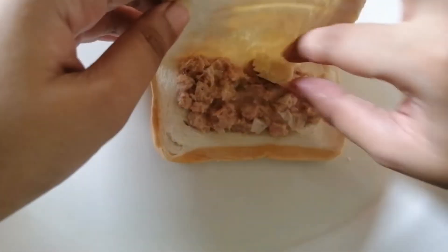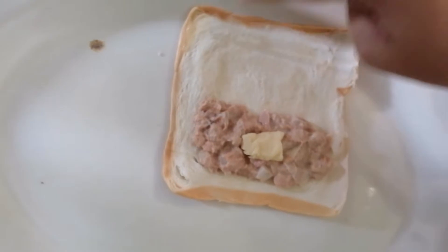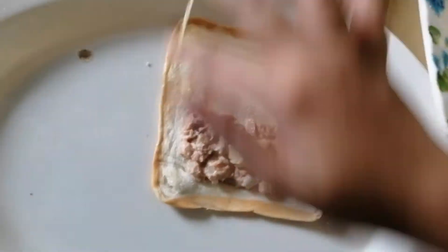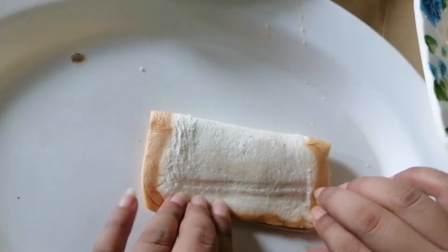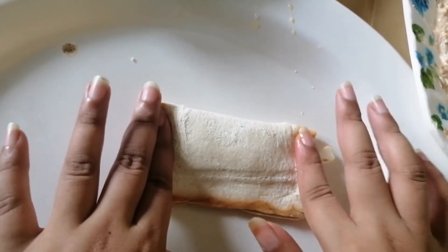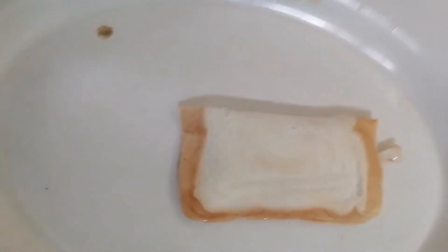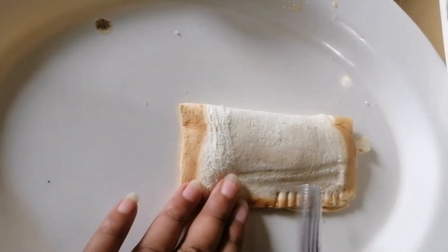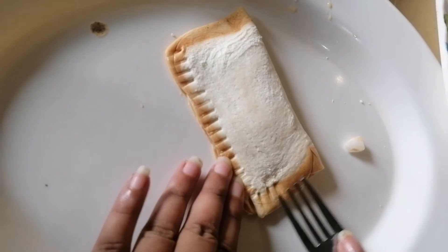Yung sides, nalagyan natin ng egg para dumikit siya sa gilid-gilid. Kung may tinador, pipiitin natin siya sa gilid. Gaganyan na natin para malagyan siya sa gilid — para lang malagyan siya, hindi design. Ayan.